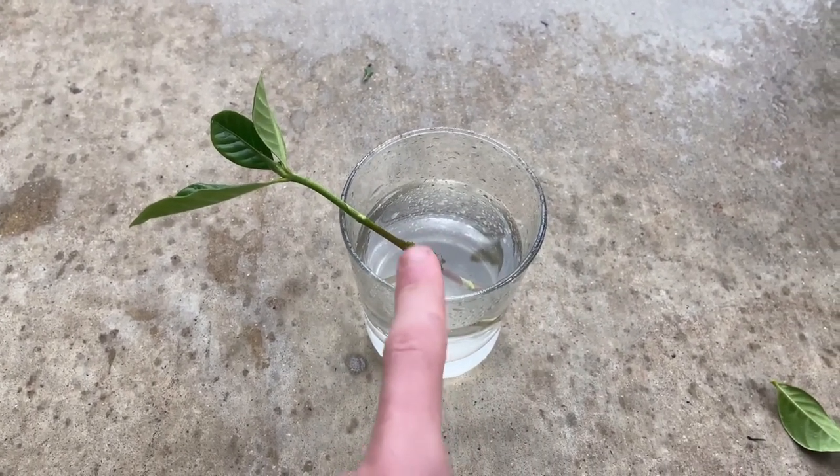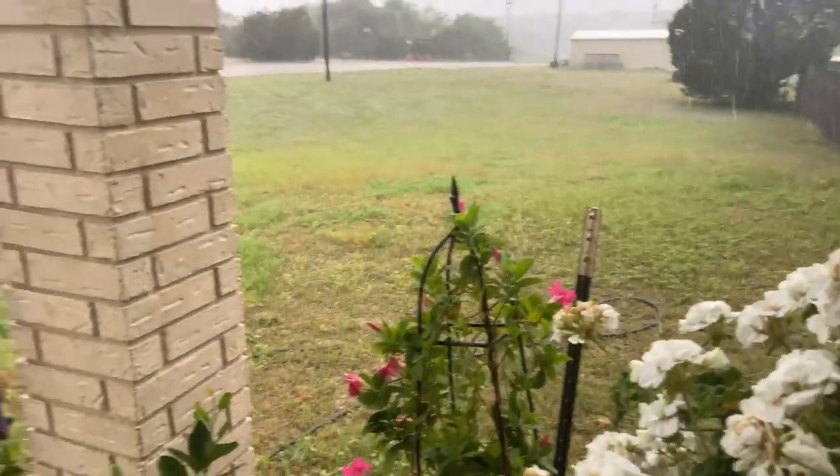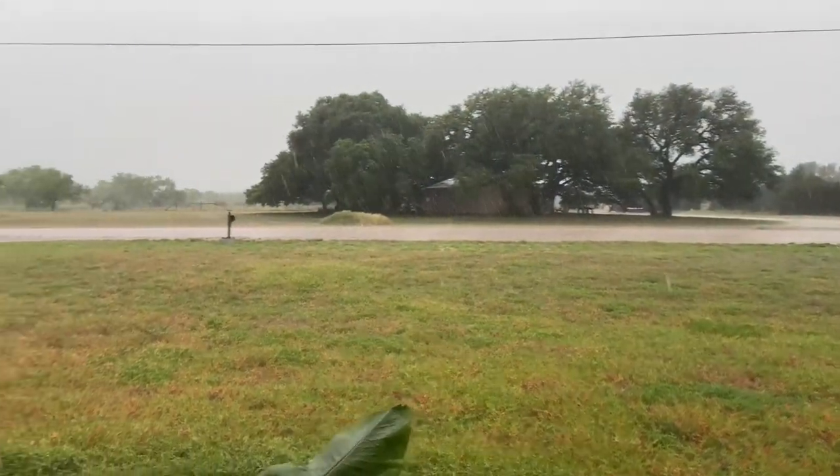Make sure you give it clean water every few days and it should have roots in a few weeks. Also, look how beautiful it is outside — I love the rain.